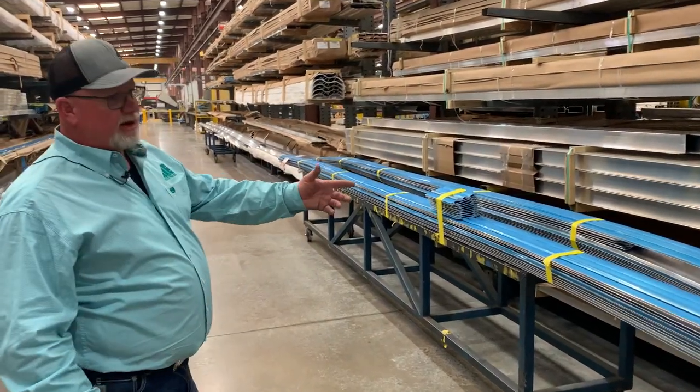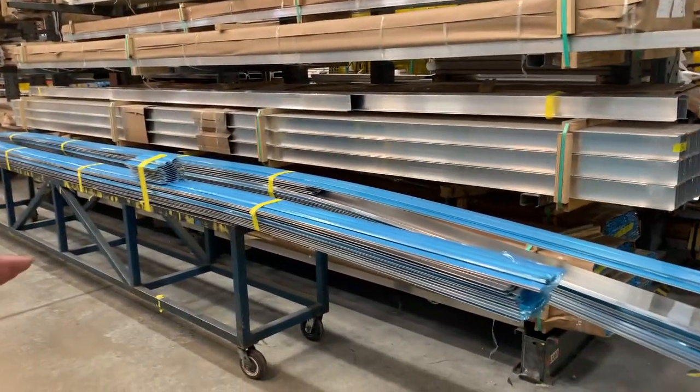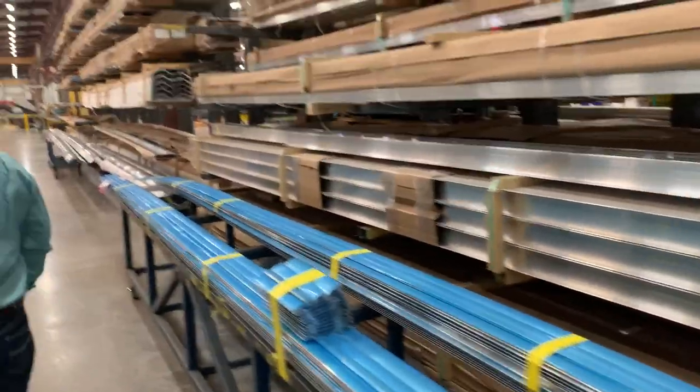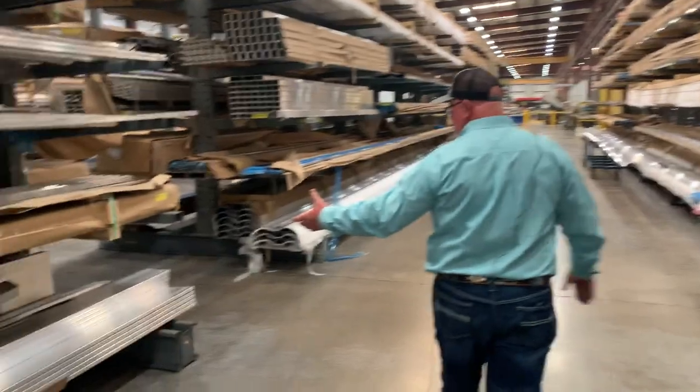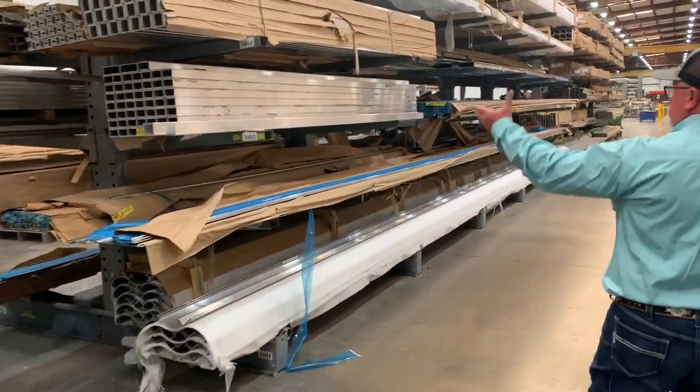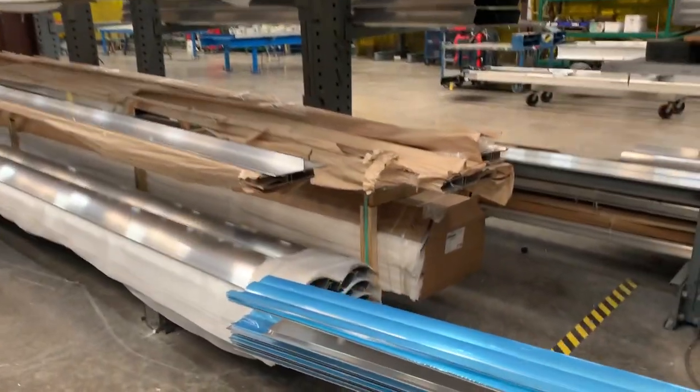Basically, what you're looking at right here is material that's cut for a trailer. When you look on the racks to the sides, you're seeing I-beam material. To this side, you're seeing 1x8s. You see top rail. You see angle. I see more top rail over here. You see bottom rail.